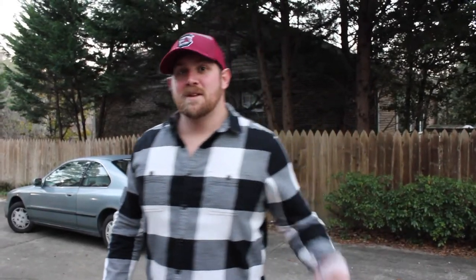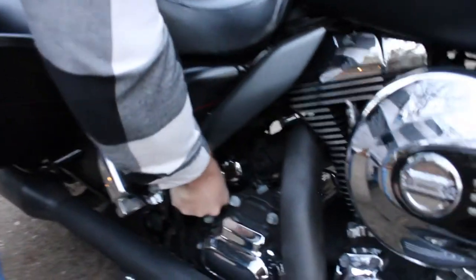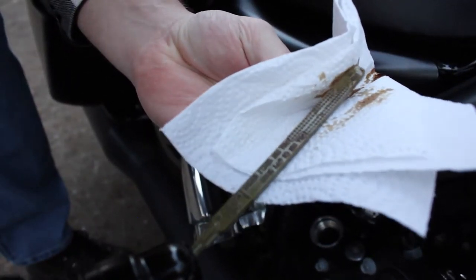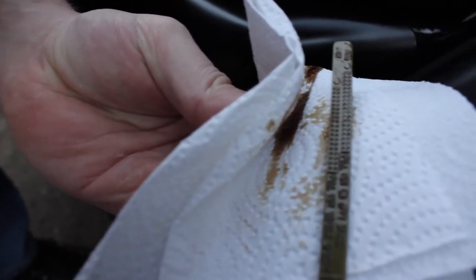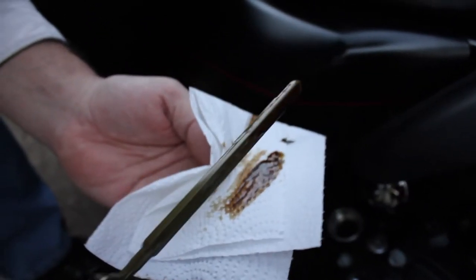Second thing I would check — grab a paper towel and check your oil. This is a piece of cake, easy as could be, but you'd be surprised how many people forget this. Just gonna break this little piece loose here and pull it out. You'll see here it says 'full hot, on jiffy stand' — that's the one you're going to want, the one at the top. I'm going to dip it back in and take a look. Mine's a little bit below full, so I could actually stand to add a little bit. It's almost time for an oil change on mine anyway.